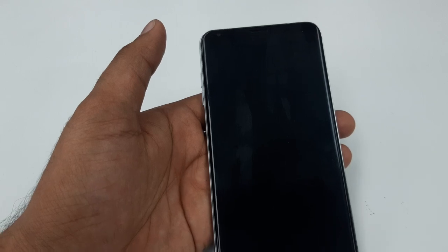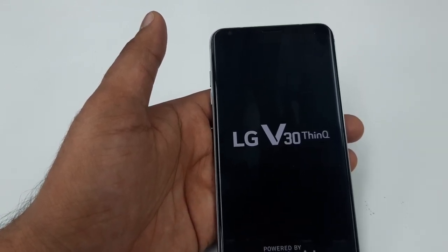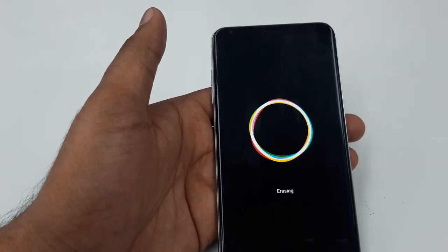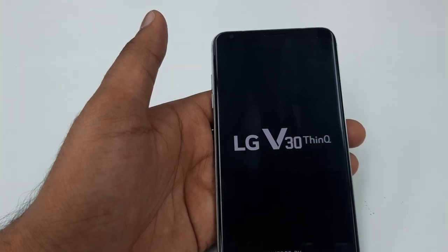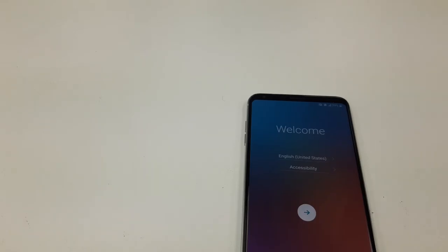Go back, Reset, Factory Data Reset, and restart the phone — Delete All and Reset. This will delete everything on the phone. The same method works on the LG Stylo 4 and the new LG Aristo 3, but with this phone specifically you have to do the Build Number and enable OEM unlock in Developer Options for the phone to restart.